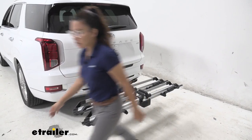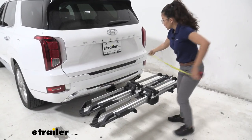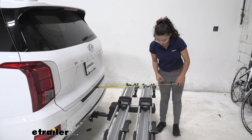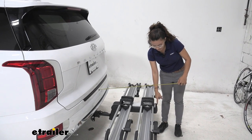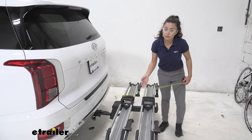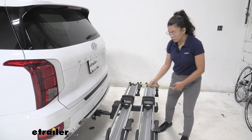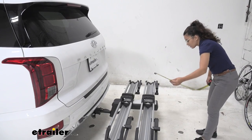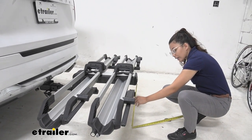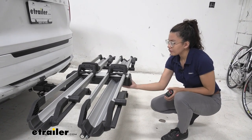Let's measure the length this bike rack adds to the back of the vehicle. The length added to the end is 28 inches — just something to keep in mind when backing into your garage or parking in a tight space. As for ground clearance in this extended position, at the back end it is 16 and a half inches.